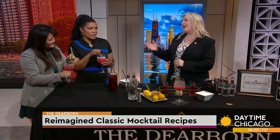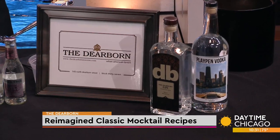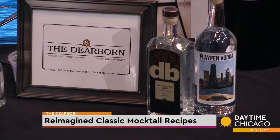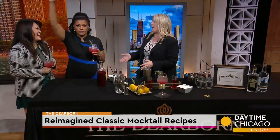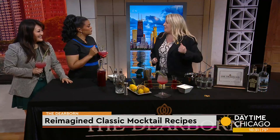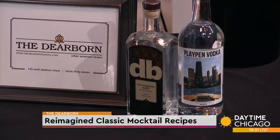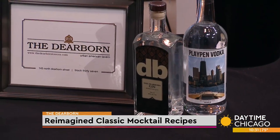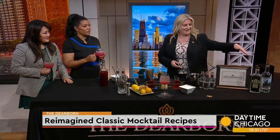So what can we do to make this no longer a mocktail but a cocktail? At The Dearborn we absolutely suggest incorporating our Dearborn Gin, which we distill at North Shore Distillery. It marries really well with the herbaceous qualities of the rosemary and cherry. If you're not quite on the gin train, we would suggest pairing it with Play Pen Vodka — a local, 100% African American-owned distillery, the only one in Chicago.